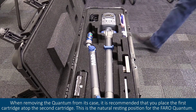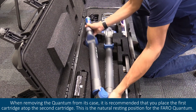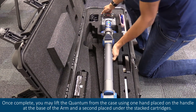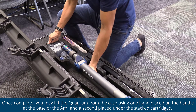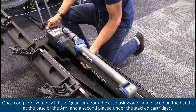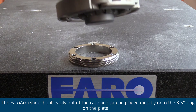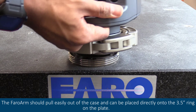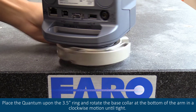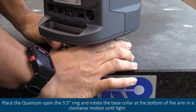When removing the quantum from its case, it is recommended that you place the first cartridge atop the second cartridge. This is a natural resting position for the ferroquantum. Once complete, you may lift the quantum from the case using one hand placed on the handle at the base of the arm and a second placed under the stacked cartridges. The ferro arm should pull easily out of the case and can be placed directly onto the 3.5 inch ring on the plate. Place the quantum upon the 3.5 inch ring and rotate the base collar at the bottom of the arm in a clockwise motion until tight.